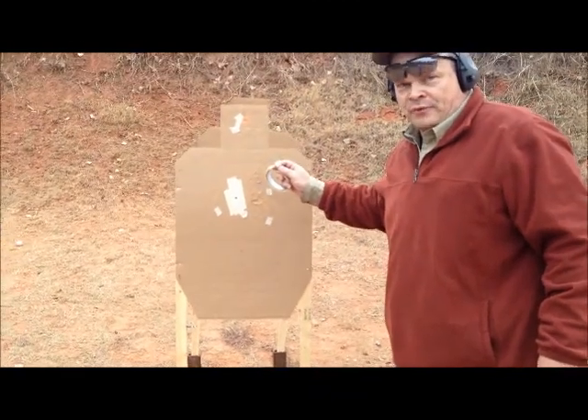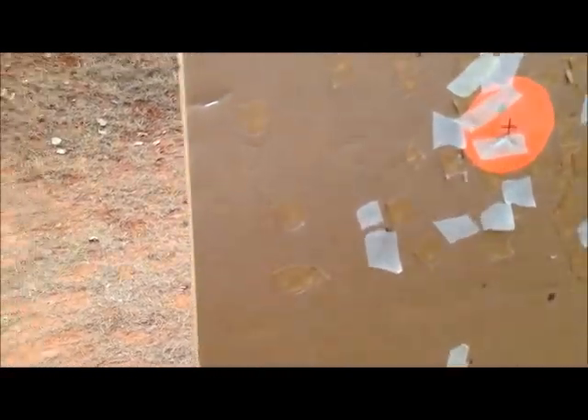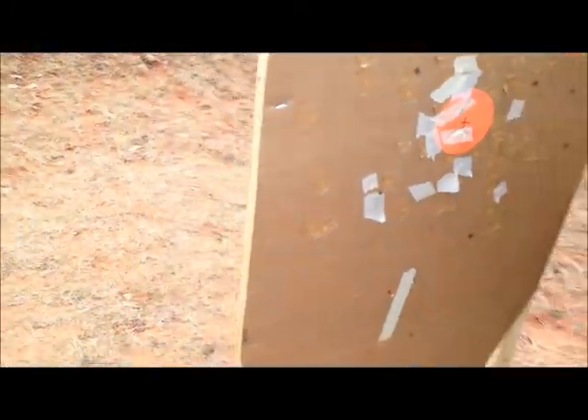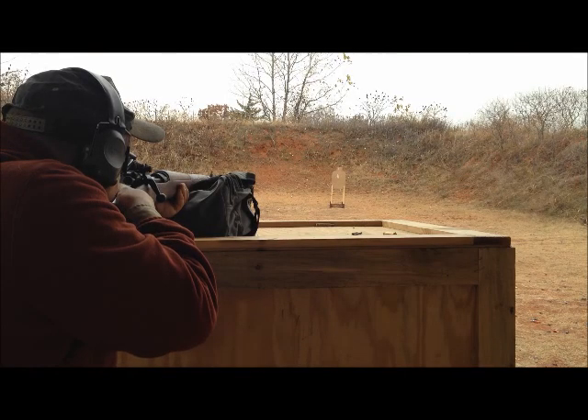Oswald was two for three. Now you can argue that he was moving, but if you have a target moving away from you, it's not a factor. Conley hit through the mid-torso and then the bottom. And also, we're doing this with iron sights — no scope. David is a rifle expert.